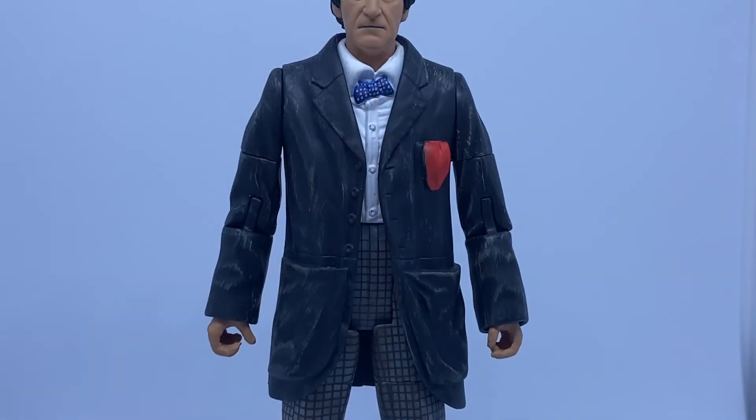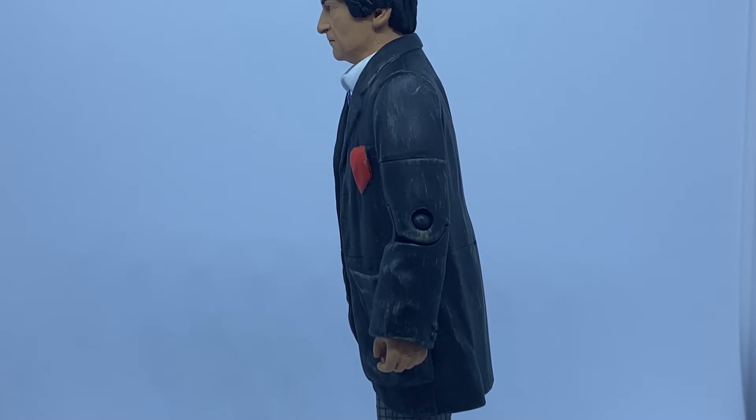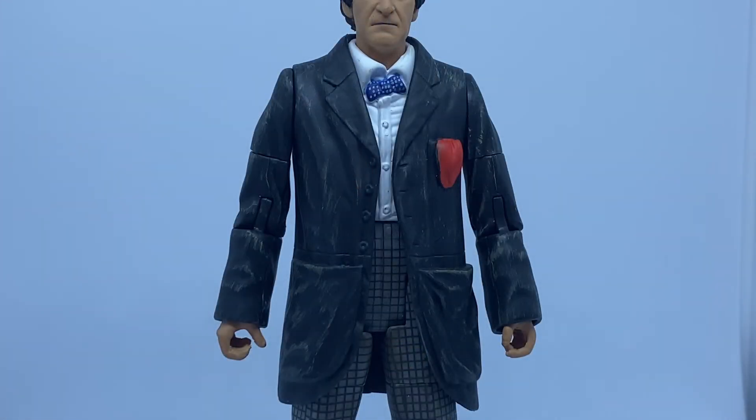Moving on to his torso, we can see that he's wearing his white shirt with a blue bow tie. On top of that he wears his usual oversized coat which has a very nice brown wash over the top to represent how the Doctor appears in the final episode of the War Games. It's a very nice touch that they didn't really need to include but I'm quite glad they did, because it gives the figure the extra bit of authenticity and it's a nice variant.